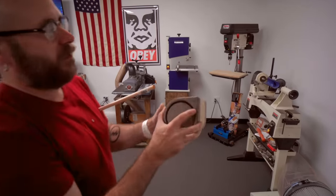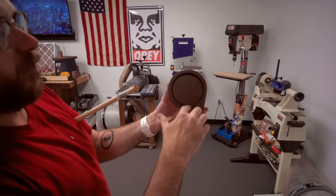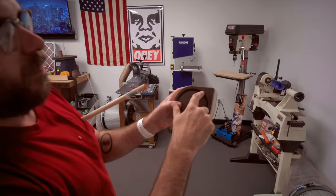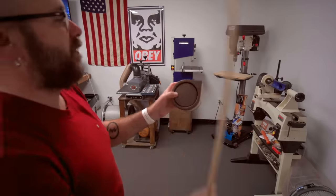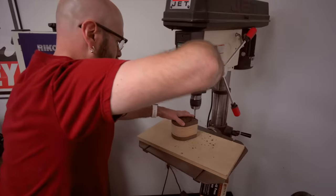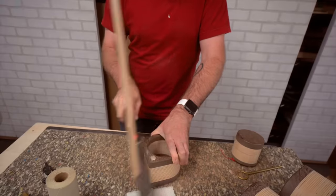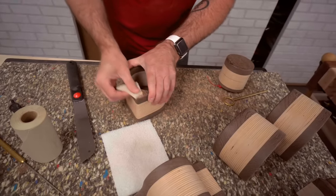I made a mistake on this box — instead of going with the grain to cut out the drawer, I went against the grain, so now I have a visible line. I'm going to drill a half-inch hole and stick a half-inch dowel in there to cover that up and give it a little decorative element. You can still see the line a little bit, but it covers it up much better.